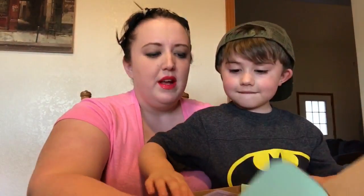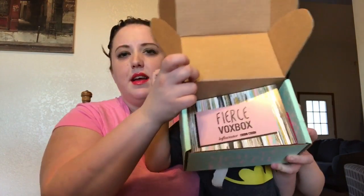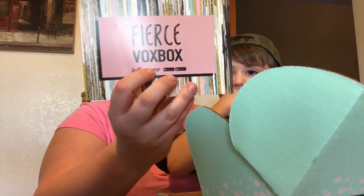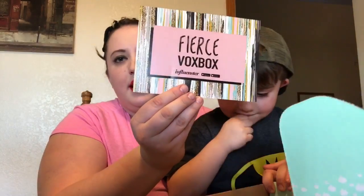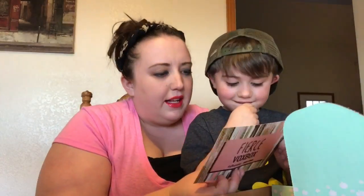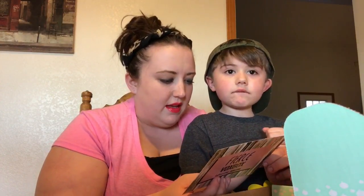The shipping was really quick — it didn't take very long at all. When we first open it you can see it says 'Fierce Box.' It's super cute with this really neat shabby chic glitter and pastels design. On here it lists what's inside — all kinds of stuff. All items are complimentary for testing purposes.